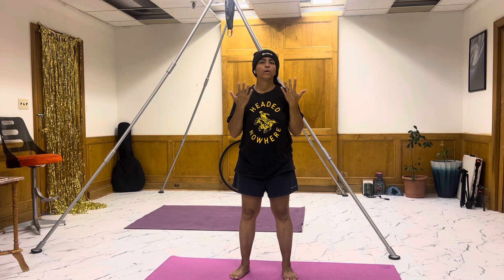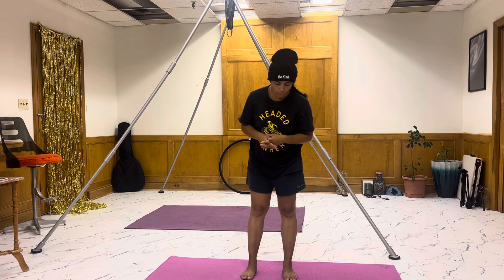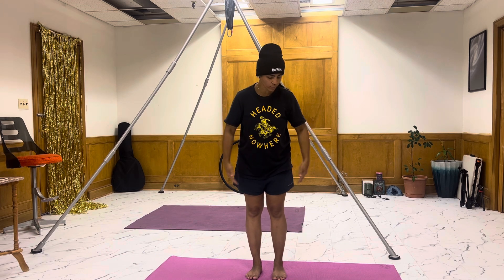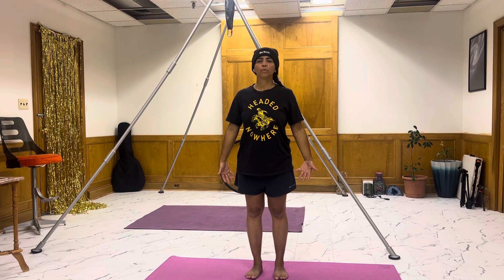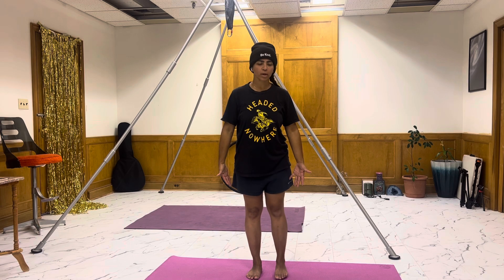Welcome to the standing flow. You won't need anything but your body for this flow. Although if you would like to use the support of a wall for some of the poses or while we stand to get centered, please do so if your body requests such. Otherwise, we're going to get started sideways on the mat if you have one, otherwise just standing into Tadasana. Take a few breaths to center and welcome yourself to the present moment.